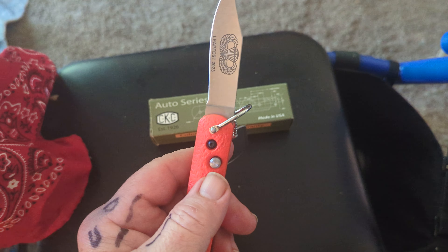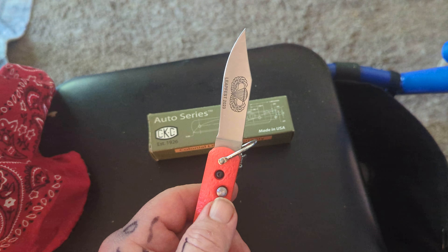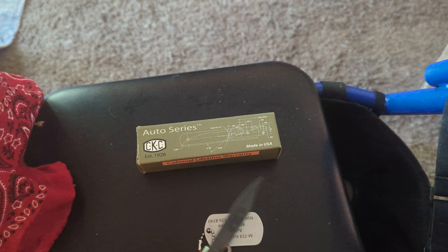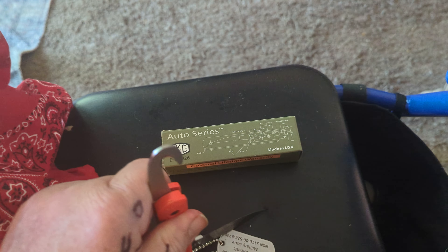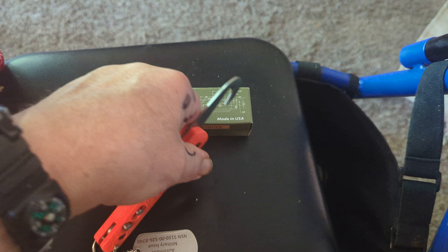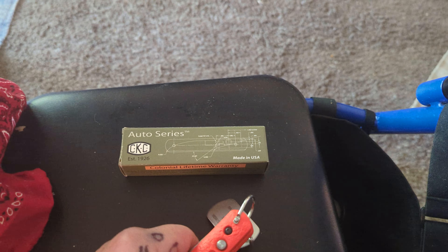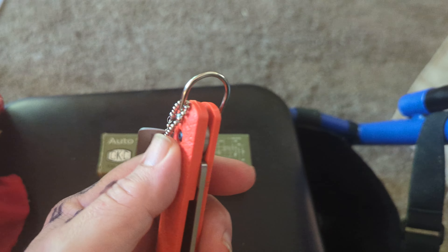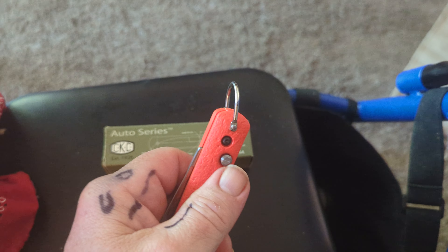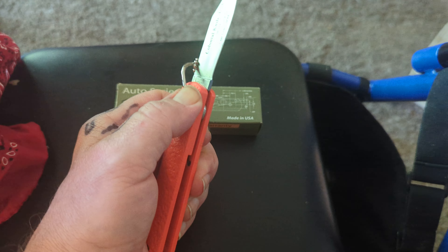There is a lock on this blade. You can lock it in when it's open — it locks the blade up — and you can unlock it, hit the button, and your blade's loose. Loading this is a whole lot of fun. This is a heck of a spring on here. You just lock it up; you can't do anything with it. Unlock it, and there you go.